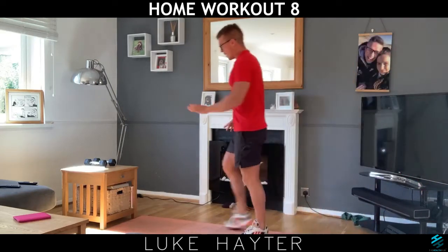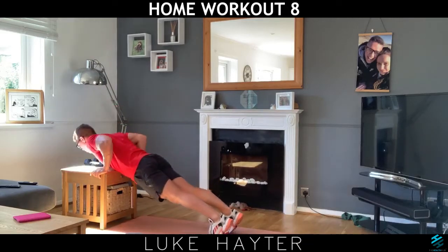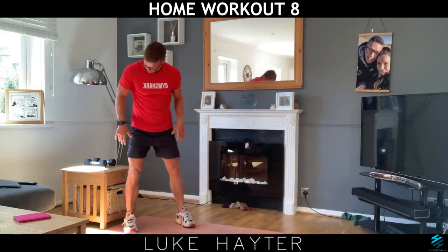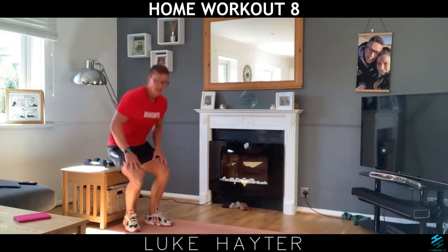A bit lower down, if you're really feeling strong, you can then use a coffee table or a table. But remember, don't force yourself too much. If you're in the chair, just do your pushing and pulling. That's exercise number two.